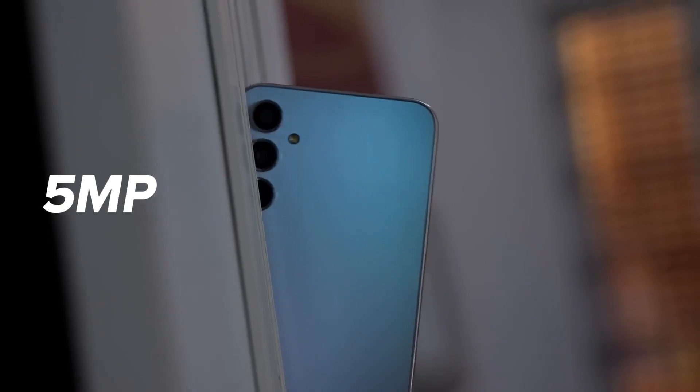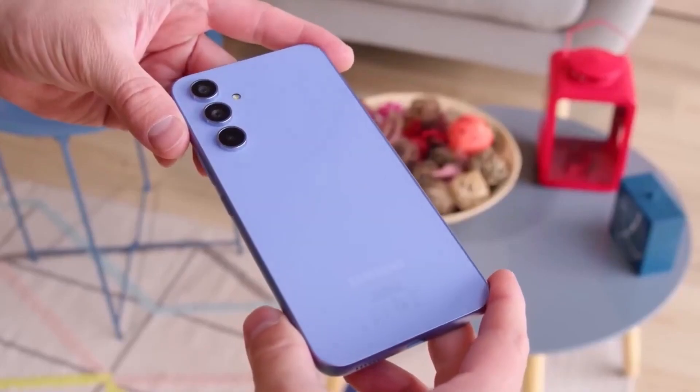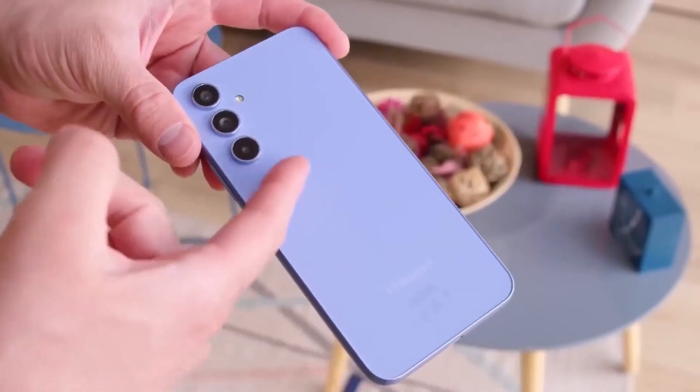Unfortunately, the 5-megapixel macro camera is unlikely to see significant improvements, maintaining the trend of subpar macro photography in Samsung's mid-range offerings.